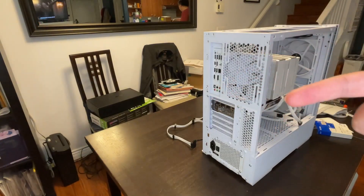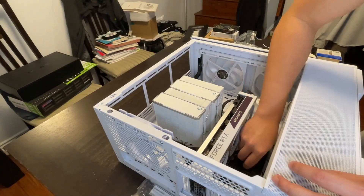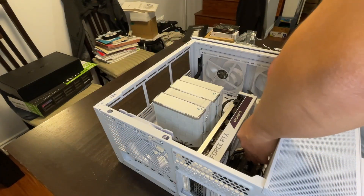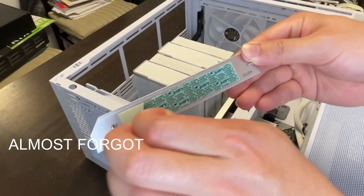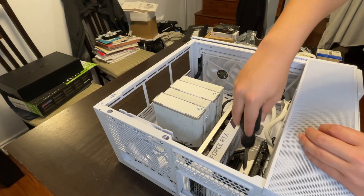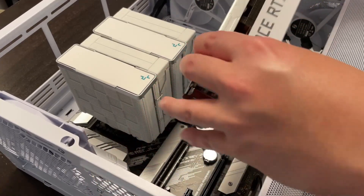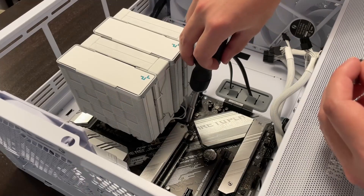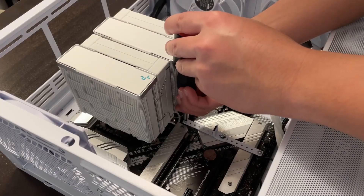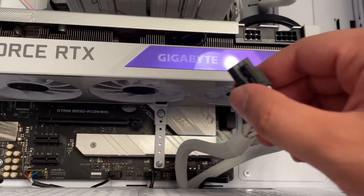I updated BIOS. I installed Windows. Now I'm going to install my other SSDs. Second SSD installed. Anti-SAG brackets. Speed run. And we take out the graphics card — I'm just going to put it on. Like that. There we go. I installed this back.